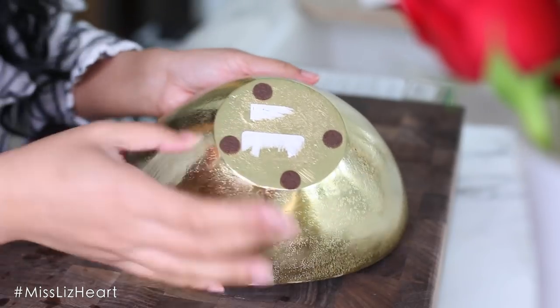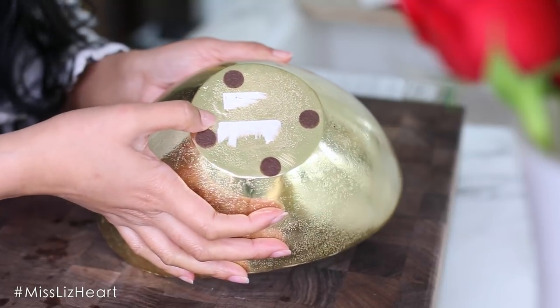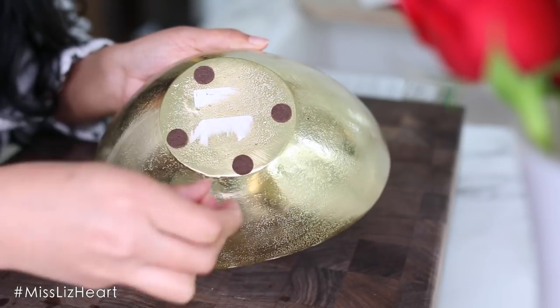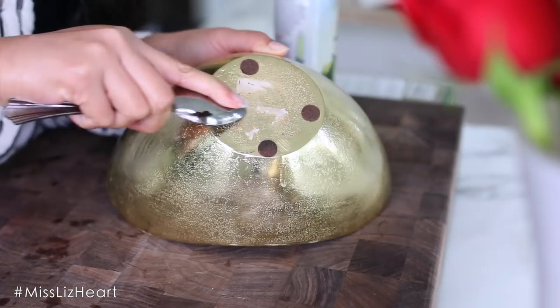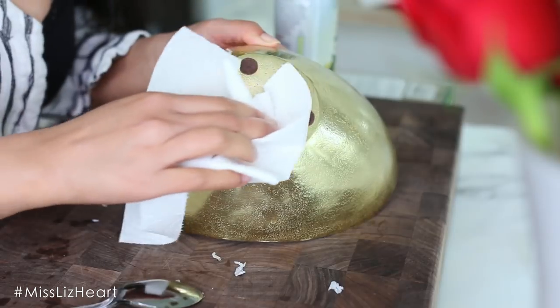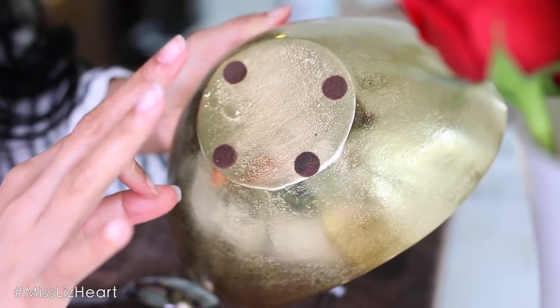We've all dealt with those stubborn price tags that just do not want to come off and leave that sticky residue. An easy way to remove it is to apply some sort of cooking oil — you'll see how easily it all comes off. Then switch over to a clean napkin and all that sticky residue will come off as well.